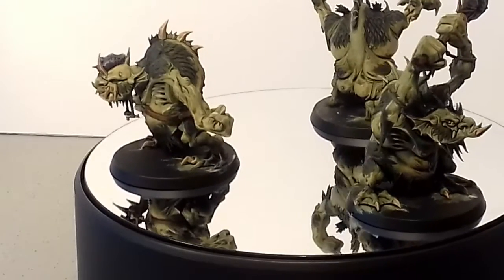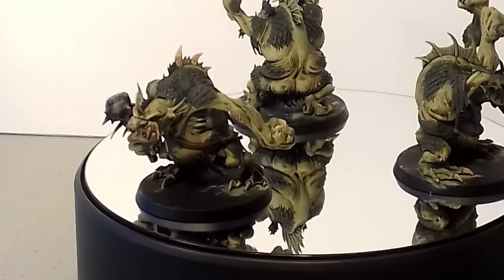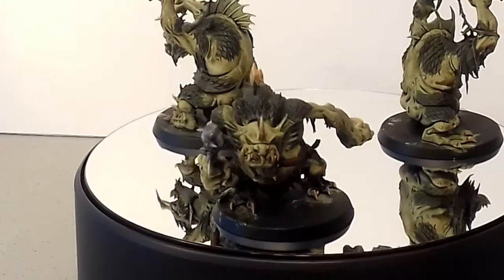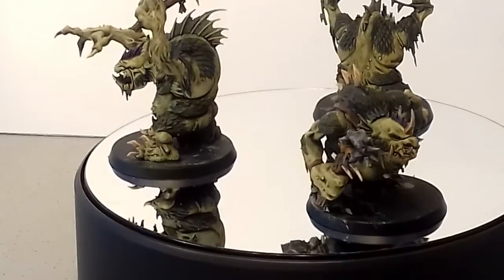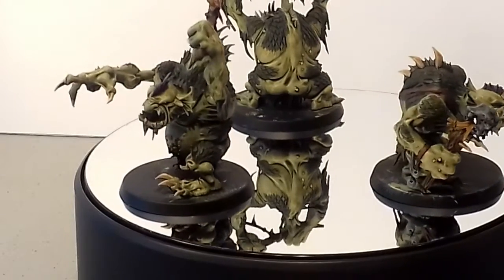I sprayed them all over Chaos Black as a primer, then I painted them all the dark green. Then the flesh tones were painted in the lighter green and the final highlight of Bleached Bone, Shabti Bone.